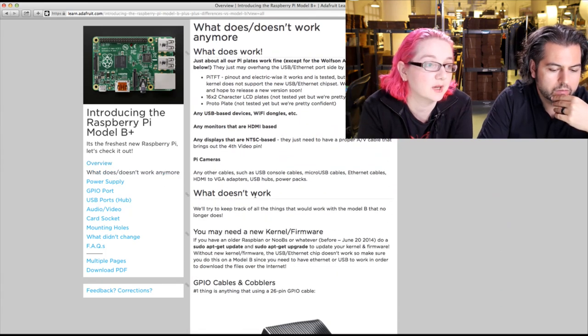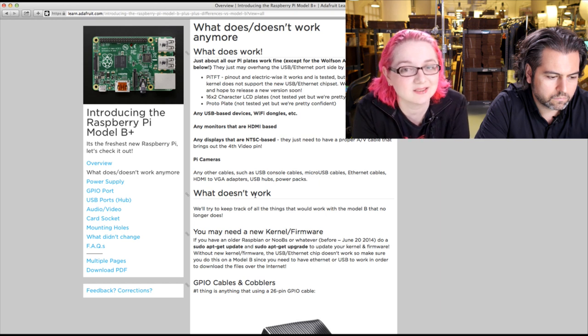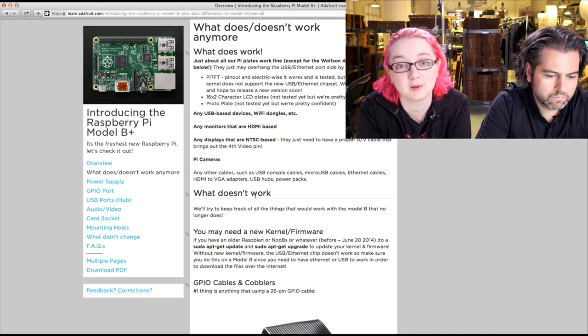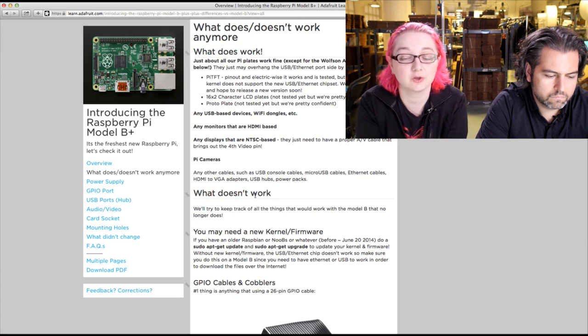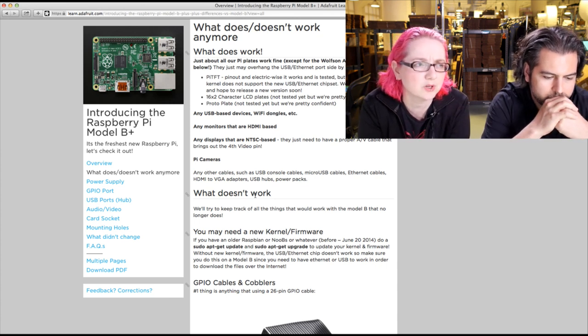First section — what doesn't work anymore. We're still testing everything because there are always little bits. For example, the Pi TFT electrically does work on a B Plus, but we need to update the kernel because we have a special kernel with kernel support for the TFT. Because of the new USB Ethernet chipset, we have to recompile the kernel to support it. So the Pi TFT works, but USB Ethernet doesn't until we fix that — we hope to have a fix within a week or two.